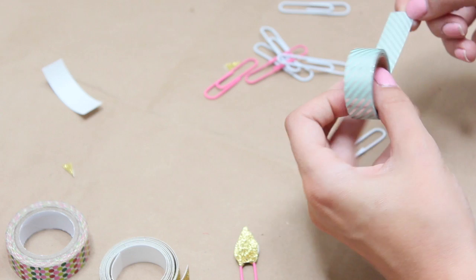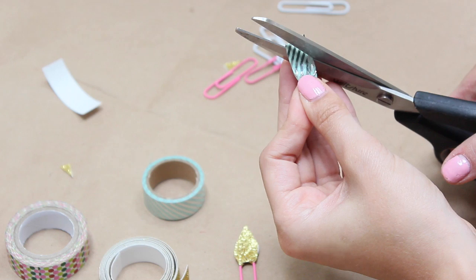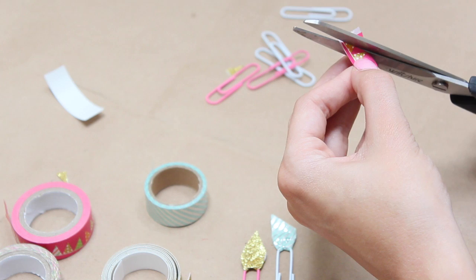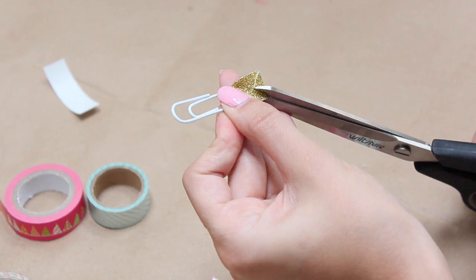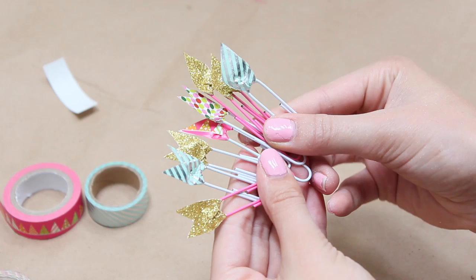My very last DIY is super easy — washi tape paperclip bookmarks. Just clip off about an inch of whatever washi tape you want, overlap it through the end of a paperclip, and stick it to itself. Then trim off the top — you can cut it diagonally or do a little triangle cut, which I think is the cutest. Switch it up with different washi tape designs. They're super cute especially for back-to-school books!